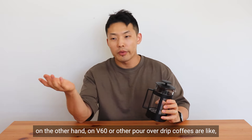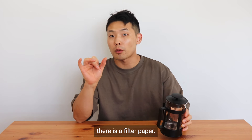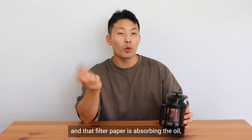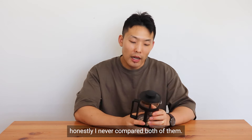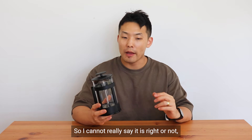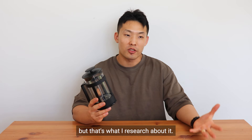On the other hand, with a V60 or pour-over drip coffee, a filter paper is used, and that filter paper absorbs the oil, which makes the coffee lighter in body and texture. I honestly have never compared both of them myself, so I can't really say for certain whether that's right or not, but that's what I researched.